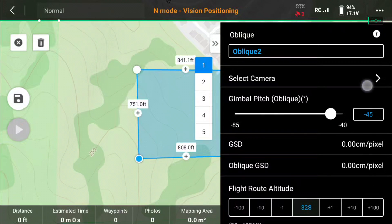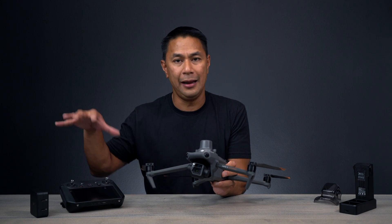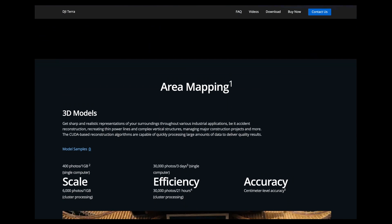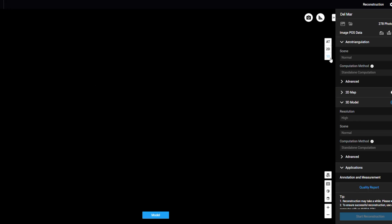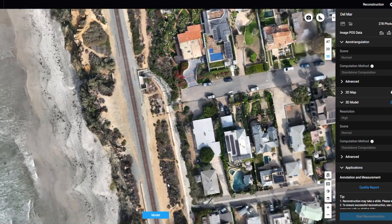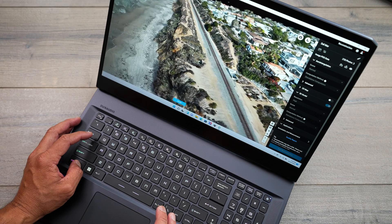I'll be honest — drone mapping and modeling is new to me, and it initially felt intimidating because there's a lot to know once you open the app. You can customize pretty much everything about your flight, and I was processing photos in DJI Terra. There's so much data to break down in that app, but setting up a basic mission and processing it was actually straightforward. One hurdle: DJI Terra is made for PC, not Mac. All my computers are Mac, and I don't have a virtual machine, so I had to pick up a PC to install and run DJI Terra.